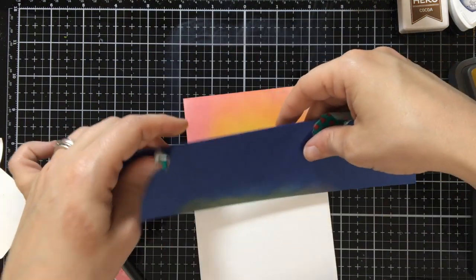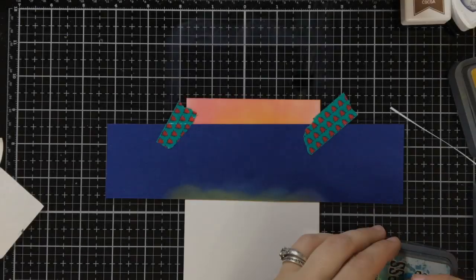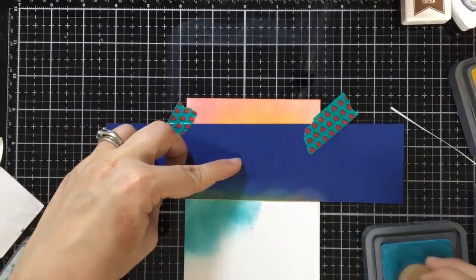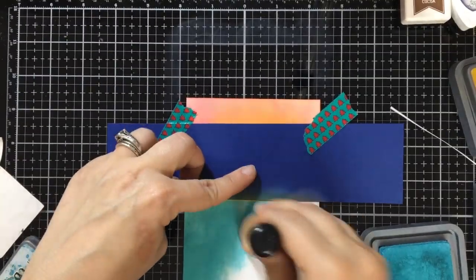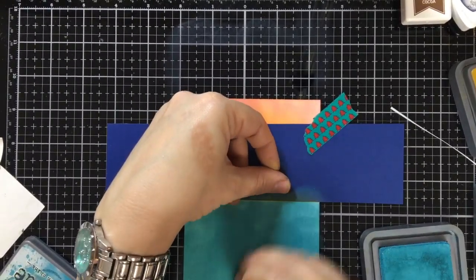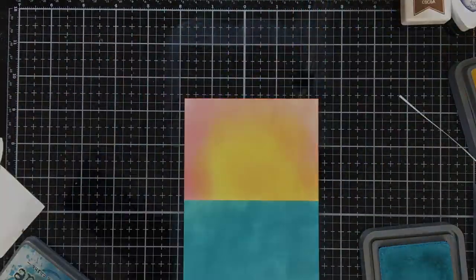So there's the top part of our horizon line, and now I want to come down with our bottom. Washi tape to the rescue! Coming in with a lighter color than I did with the last card — last card I did Faded Jeans, this time I'm doing Broken China because I want it to be a lighter look. And I'm not concerning myself with how clean my blending is, because like I said, we're going for a distressed look.